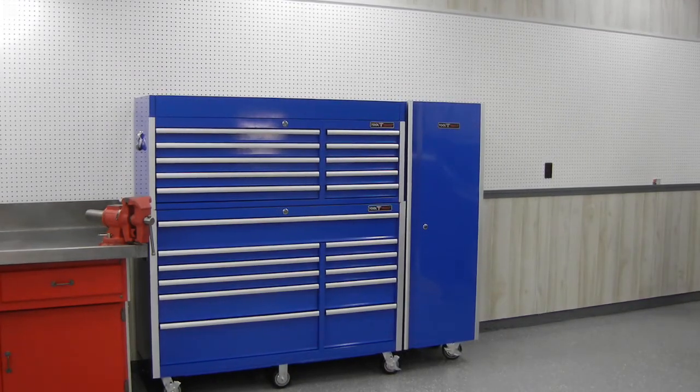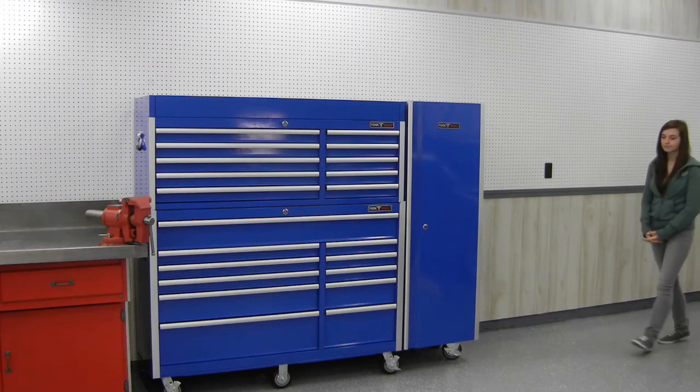Today we're going to take a quick look at my new toolbox — this is the Tool Vault model from strictlytoolboxes.com. The box is 56 inches wide, 63 inches high, and 20 inches deep, has 21 drawers. I've chosen to get the optional side locker, which is 20 inches wide, and today we have two talented young girls to show us the features, Jordan and Courtney.